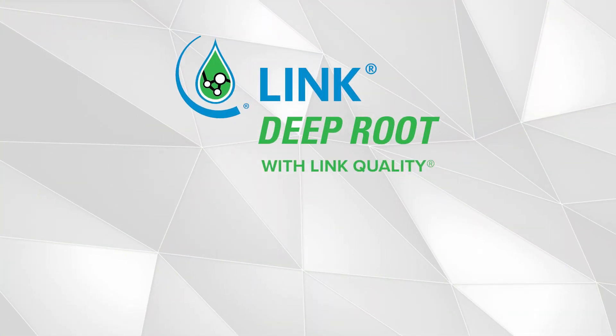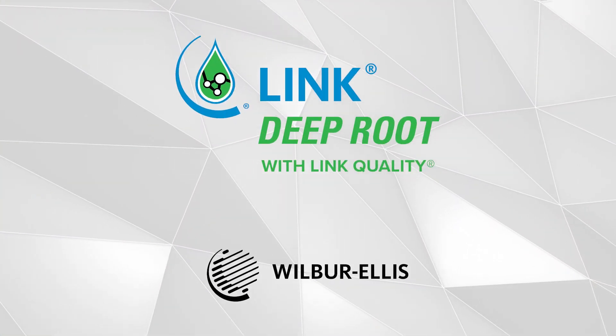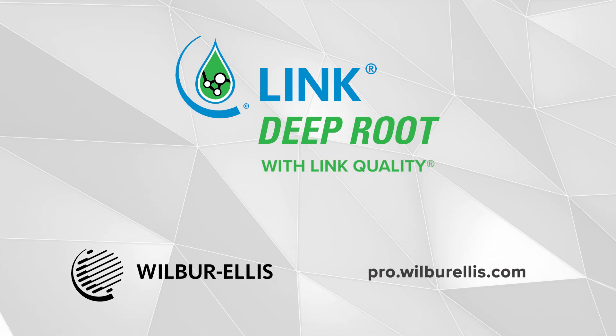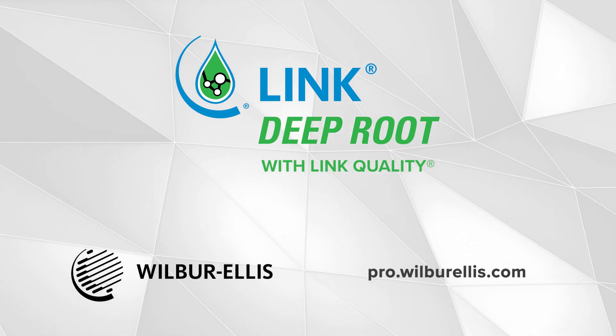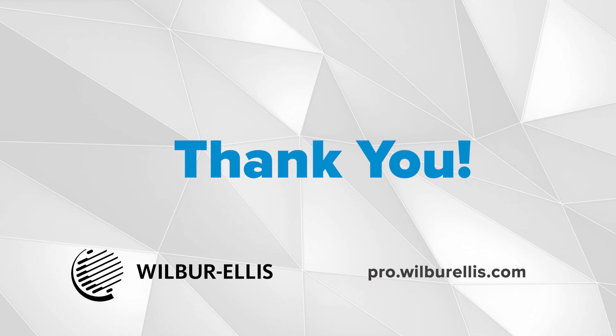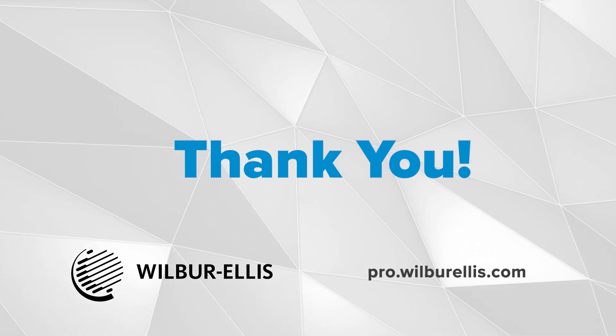To learn more or to try it for yourself, please see your local Wilbur Ellis representative and visit pro.wilburellis.com for labels, rates, and more. Thank you for considering this terrific offering from Wilbur Ellis Branded Products.